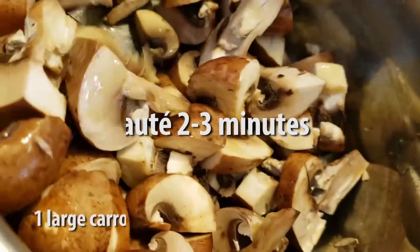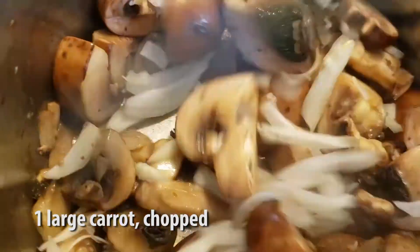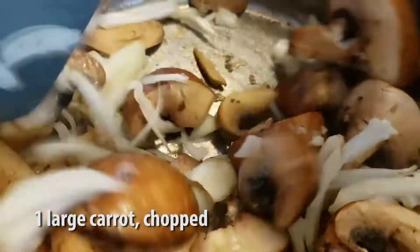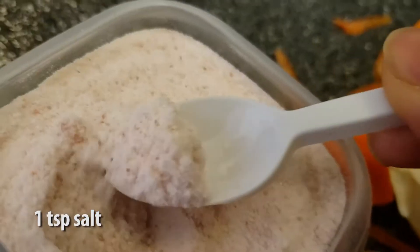After which, we're going to chop and add in a half large onion. Sauté for another couple of minutes before adding in one large carrot, julienned, of course, with some salt.